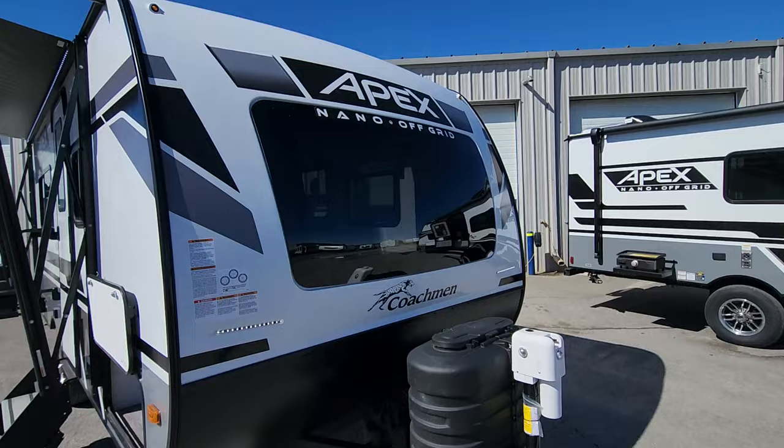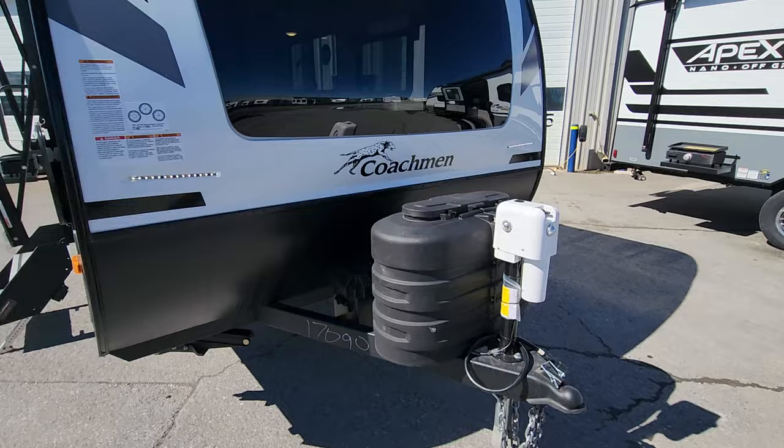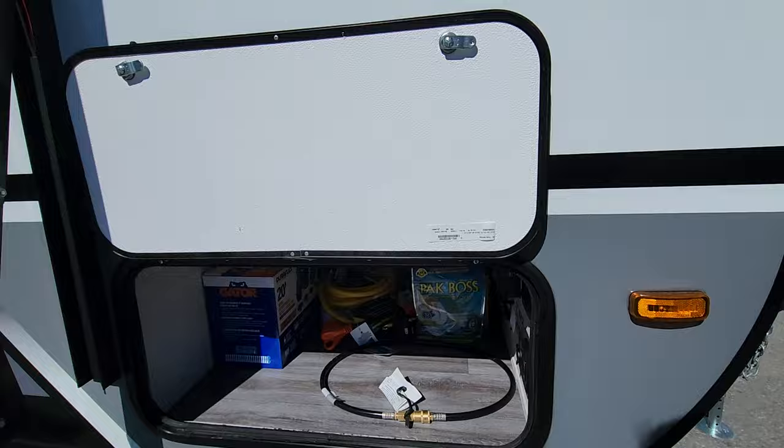Up front you've got that three-quarter length cap with the massive windshield, which truly makes a smaller trailer like this feel much bigger than it is, especially when you're inside. You've got the two front-facing LED lights here which really help when you're hooking up at night — just gives you that little bit of extra light. As we come around the corner you've got seven and a half feet of storage from one side to the other, so lots of room.